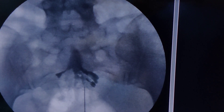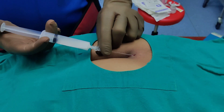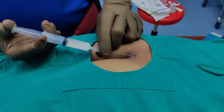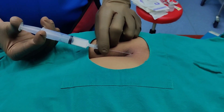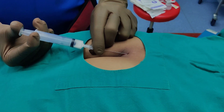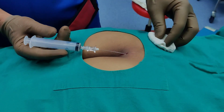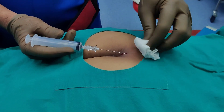The next step is to inject the mixture of depomedrone and lignocaine. If you are in the right space it should flow freely — do not use a lot of force; go slow and it will flow freely. If it is not flowing freely, even if you are in the right space, it means the needle tip is very close to bone — just withdraw it slightly and continue injecting. The injection should flow extremely freely. The patient did not experience much discomfort; you can do this under local anesthetic without any problem, or under sedation if preferred.